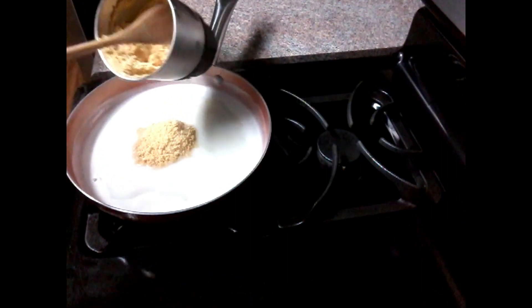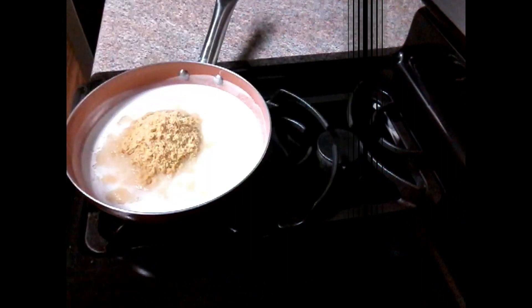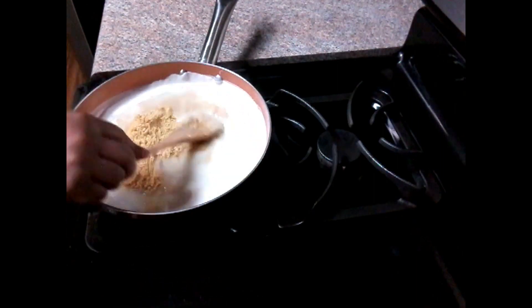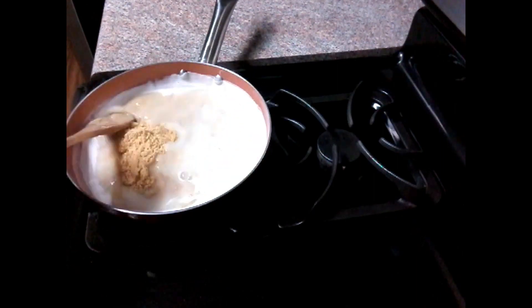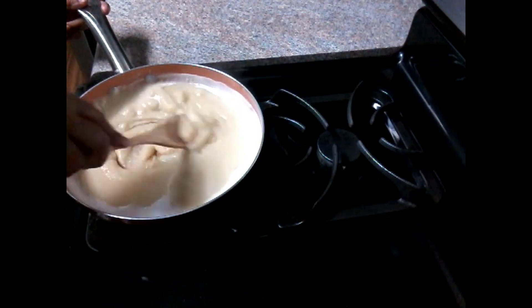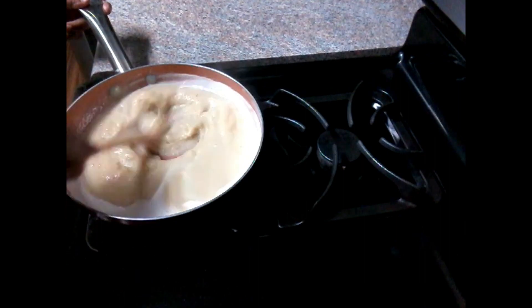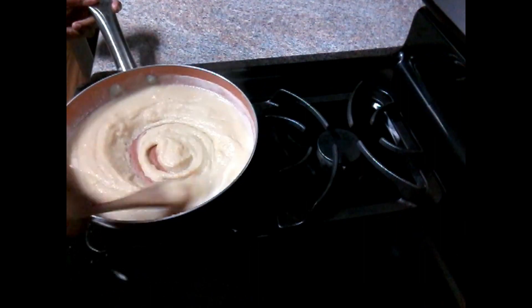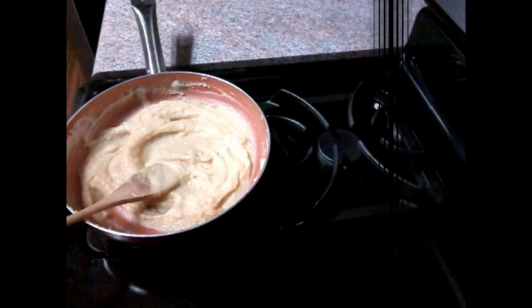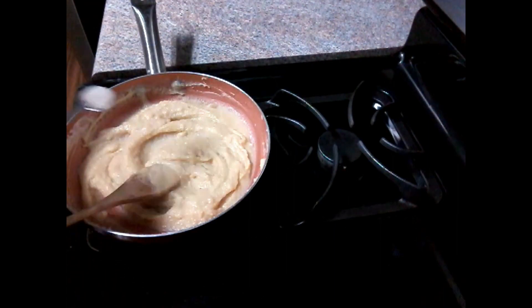Let's grind and put a powder in first. Let's fry it. It will be very tasty. Let's try it in the pan.